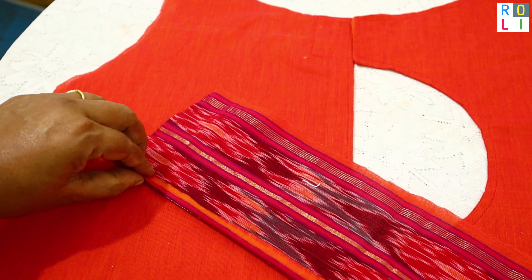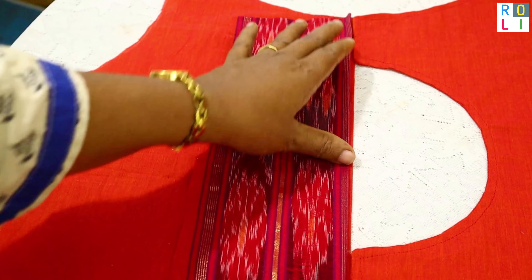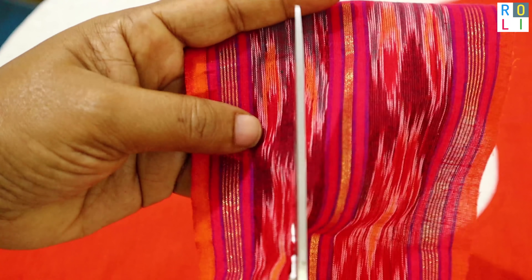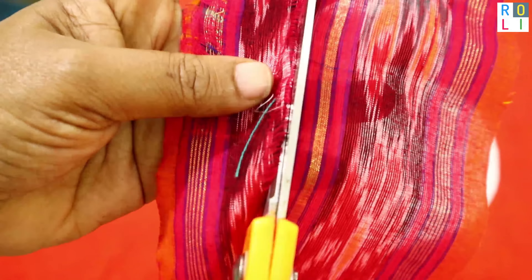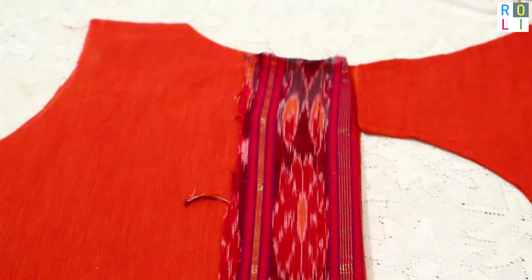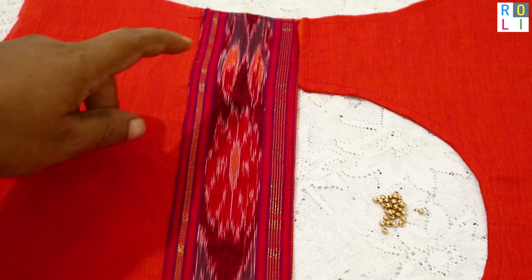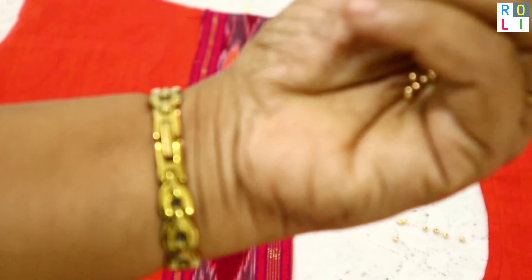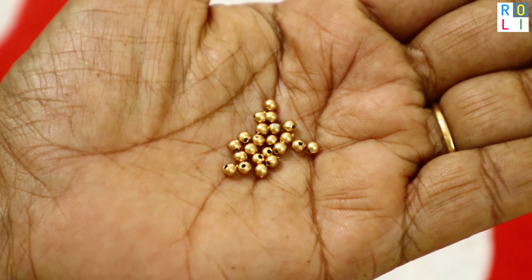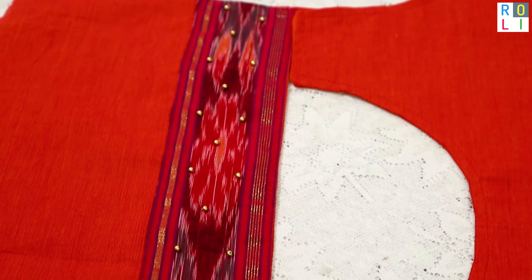Now we will cut the bottom border — about 2 inches in the pan. I will cut the thickness and attach the blouse and the neck to make it neat. I will finish the border, but we have to use some easy methods.